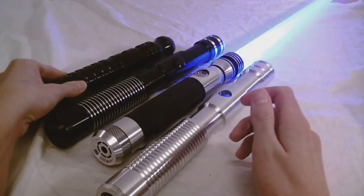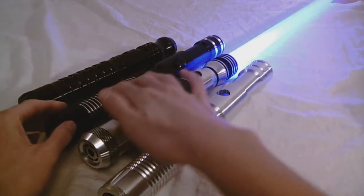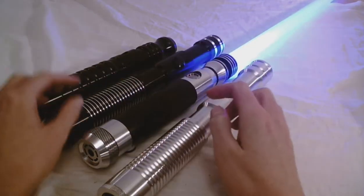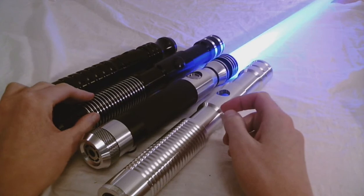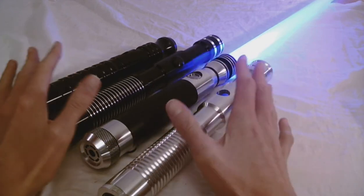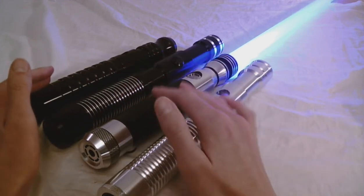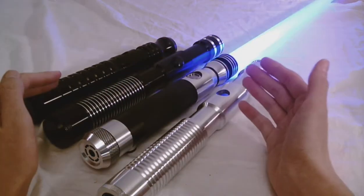But what do you guys think? For me, I like if a black hilt at least has a few different accents like this does. This is a Dark Apprentice LEV4 by Ultrasabers. But my personal taste with lightsaber colors — I kind of prefer when black is used as the accent rather than the reverse.